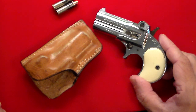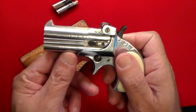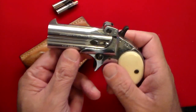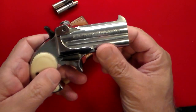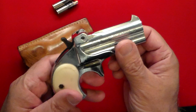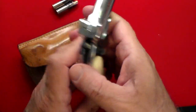This is called an FIE Derringer. FIE stands for Firearms Import Export, and this was a company out of Miami, Florida, that went out of business in 1990, so they weren't around too long. This is what you call a classic Saturday night special.